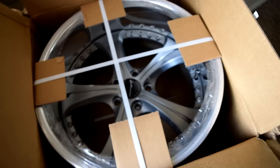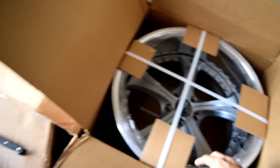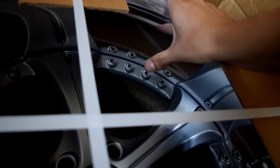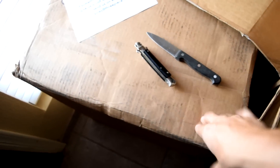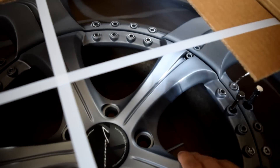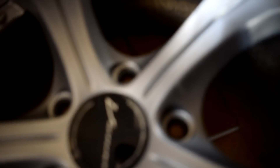After a couple months of waiting, I went with the SSR Vienna Courages - 11 and a half inch in the rear, and the fronts are ten and a half, with five and a half inch lips in the rear and four and a half inch lips in the front. Brand new with a gunmetal gray powder coated center - these just came out super nice, just look at the quality.